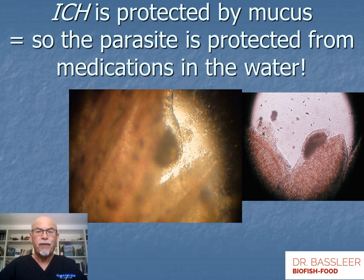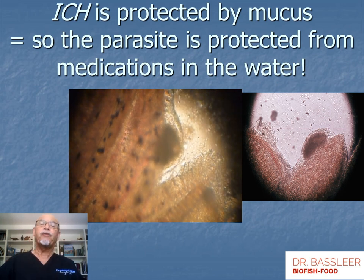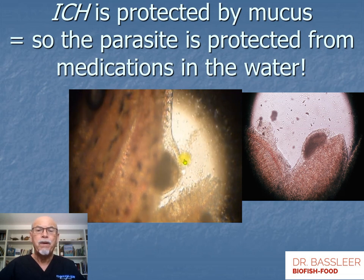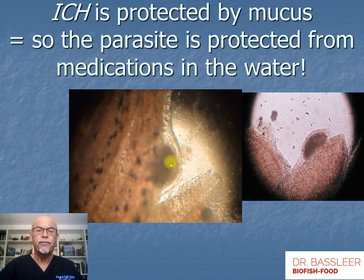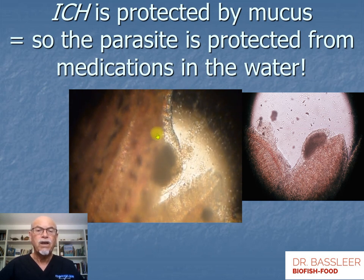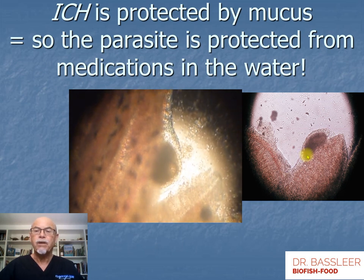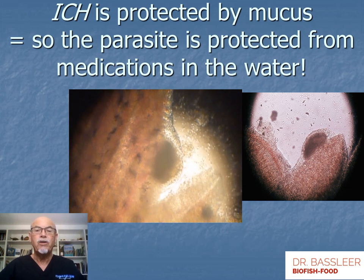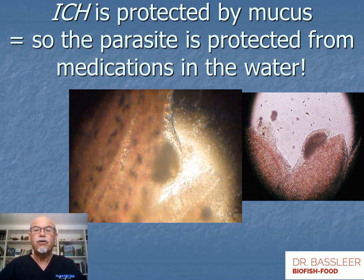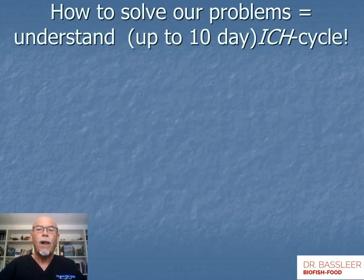What's the problem when we have to treat ick? The problem is that ick is very well protected from medications in the water, because it sits under the mucus layer of the fish, well protected. Here it is attached to the gills, very well protected by the mucus layer as seen in the photograph on the right. That's how a medication in the water can hardly touch the parasites — they are well protected.